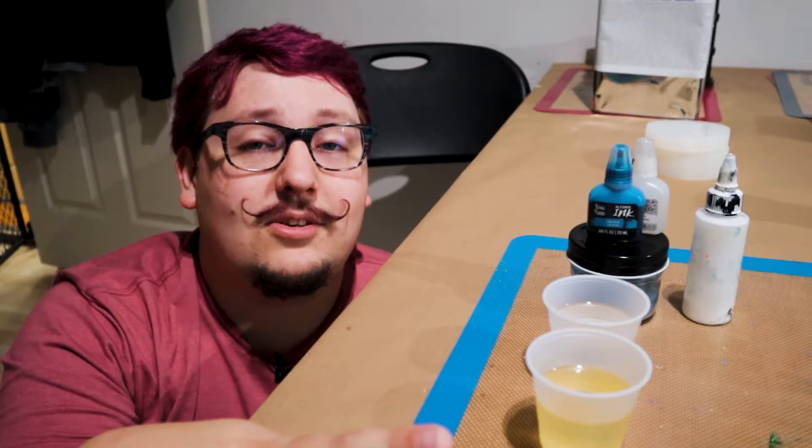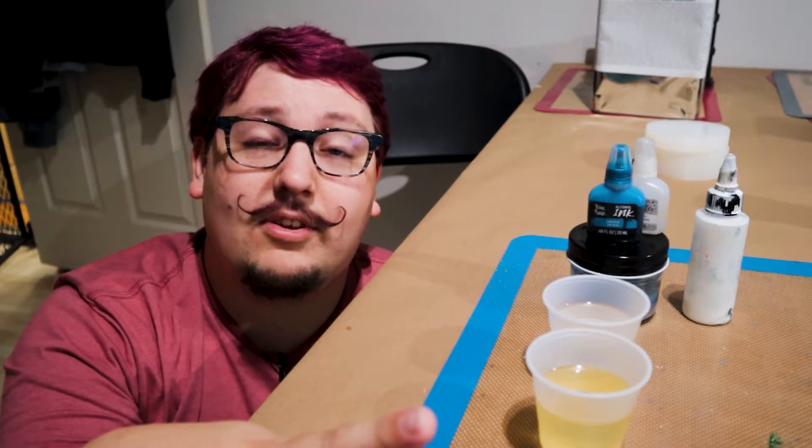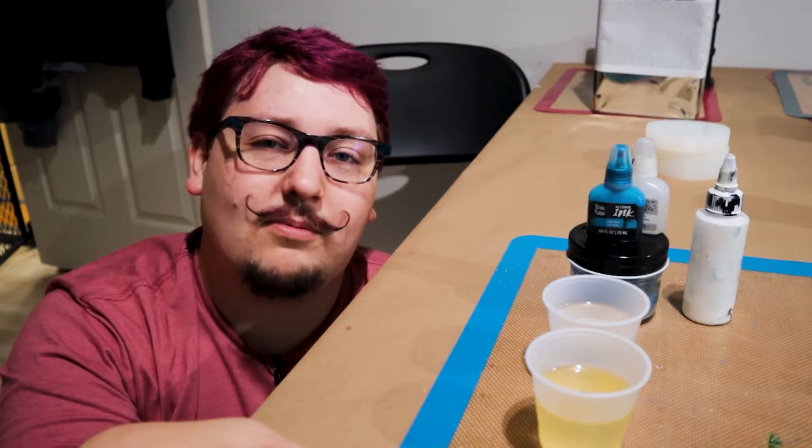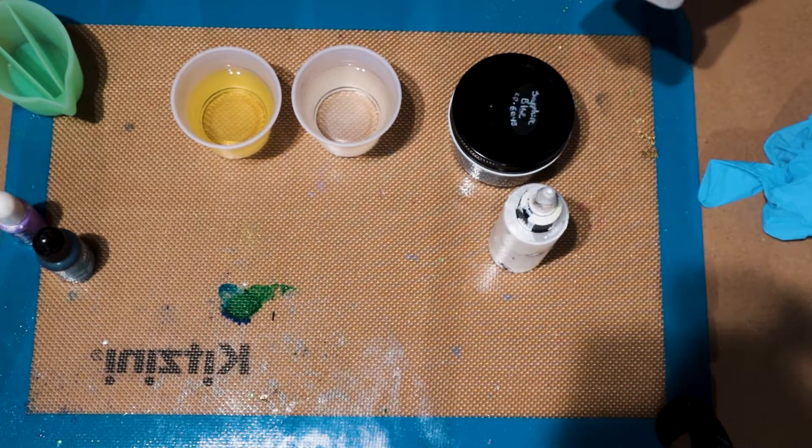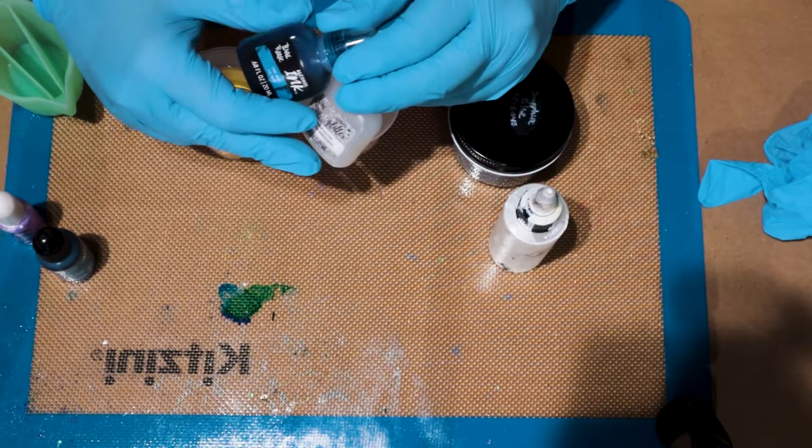I highly recommend doing some simple blank tests to get a feel for your resin and how it's going to disperse the alcohol ink. But we'll go over the basics today and I'll show you how to make some really pretty liquid waterfall style dice. Let's get casting!